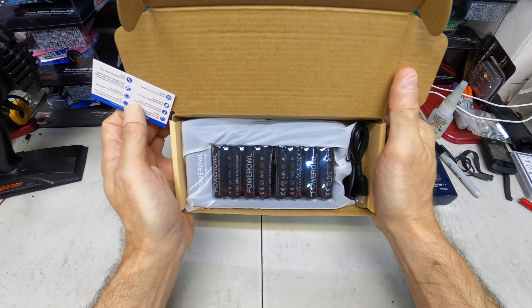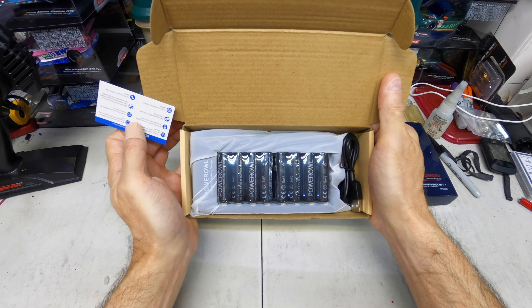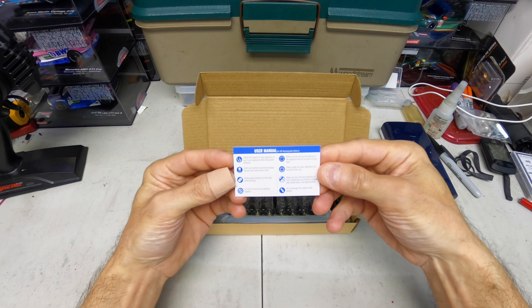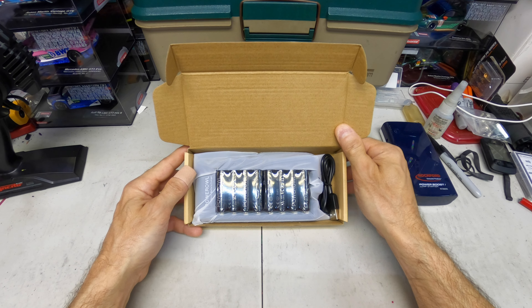It comes with eight batteries. These are 2800 milliamp-hour NiMH and they're low self-discharge. There's your user manual. And this is a great price for all this — the charger included is $28.99.